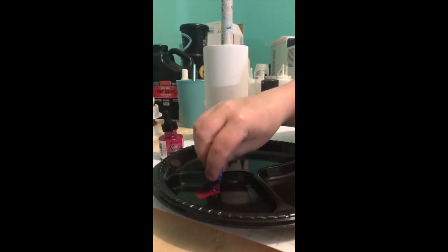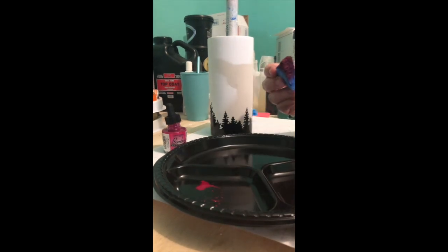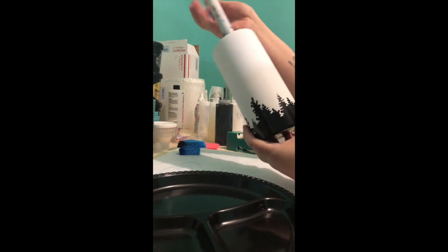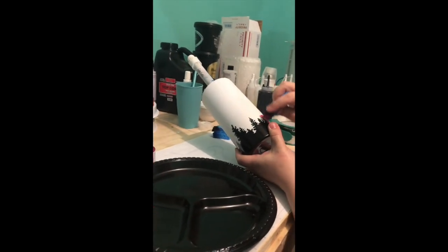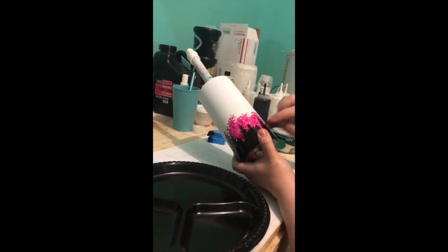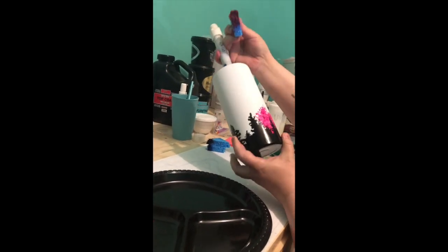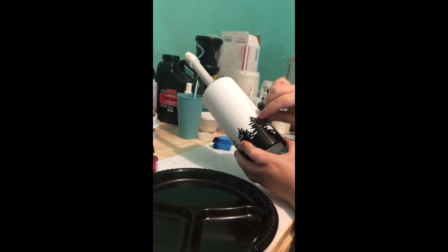I've dampened my sponges and gotten a plate — easier for me — and put my pink in there. These are Bombay inks. I love them, they're really bright and they don't require any type of sealing. I'm going to start here, just dabbing it on with my sponge, trying to get all the white. It's okay that there are bubbles because we're going to get the excess off anyway.